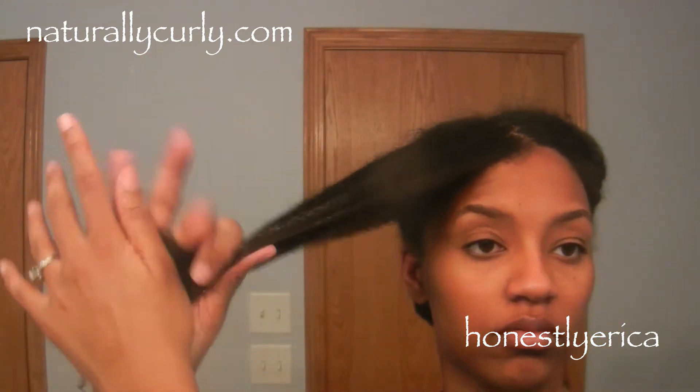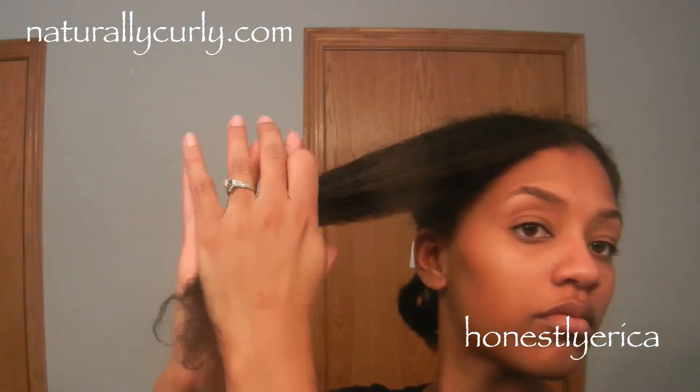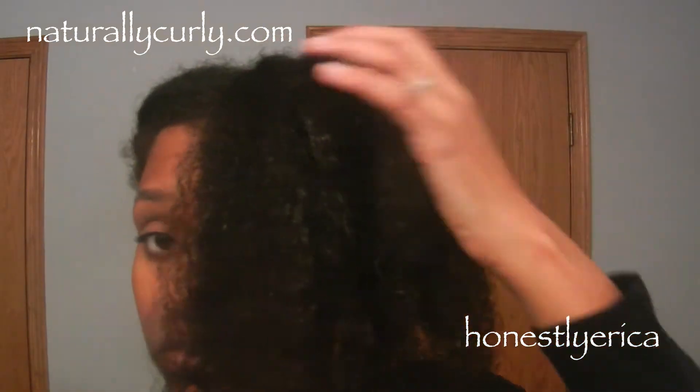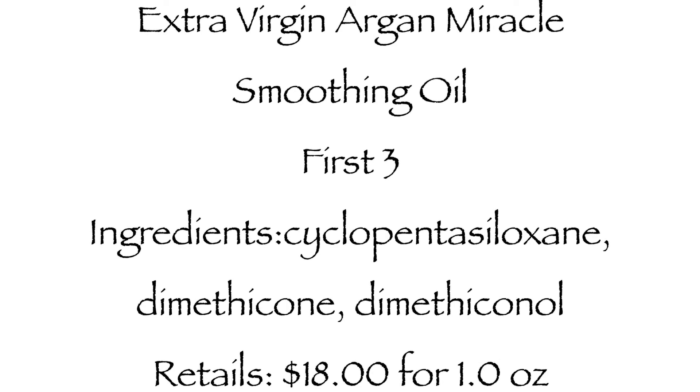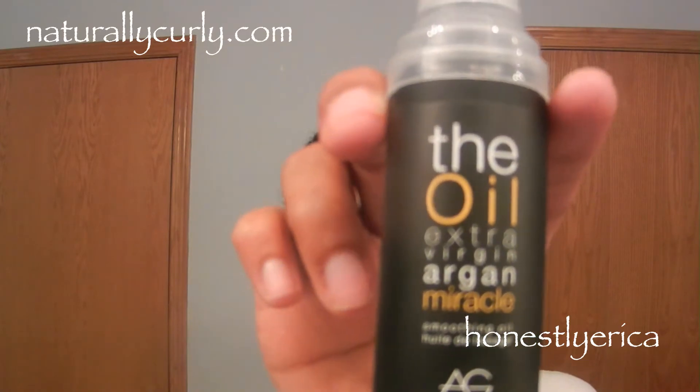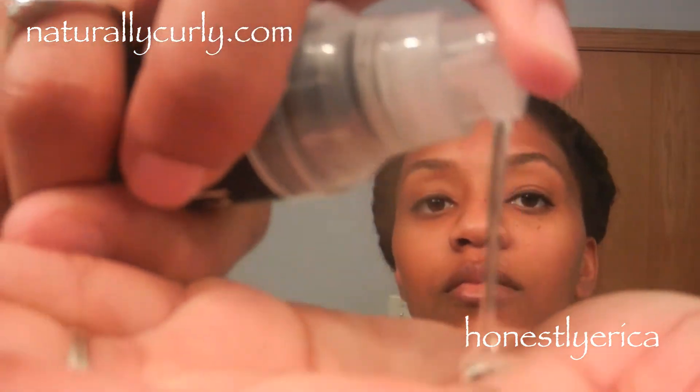I did a light rinse — I didn't completely rinse the conditioner out, to see if it would work as a leave-in. My hair actually felt really good, pretty moisturized, not dry at all. I let my hair air dry for a couple of hours, then applied the Extra Virgin Argan Miracle Oil before styling.